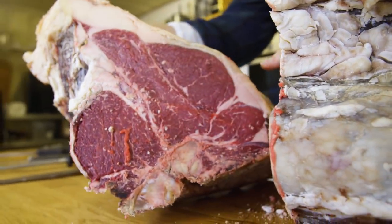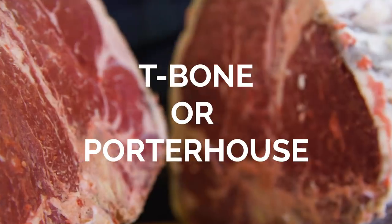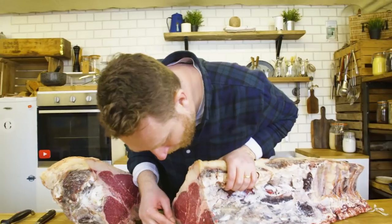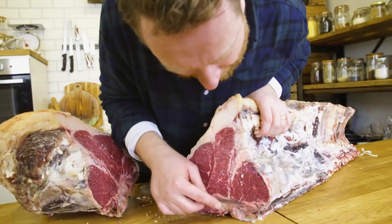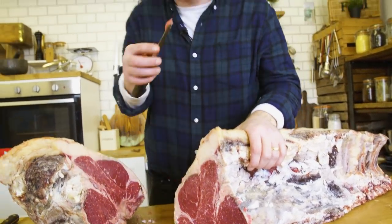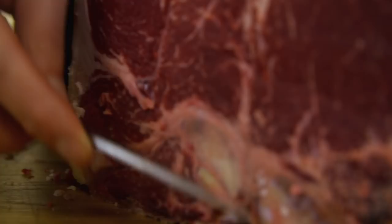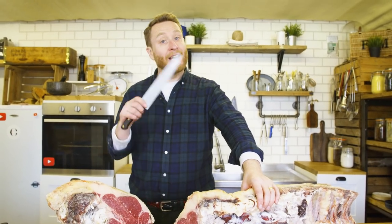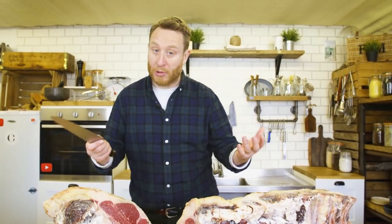Look at that — that is a t-bone, that is a porterhouse. How good does the meat look? Oh, I'm so proud of it. What butchers do is take their knife to scrape the bits off the meat. What they're doing is taking off some of the bone marrow. As you cut through the bone, the bone marrow is dispersed and it's just smearing the meat — nothing wrong with that. I'm just going to scrape it so it's nice and clean.